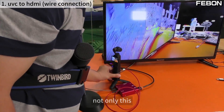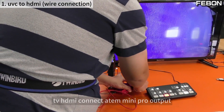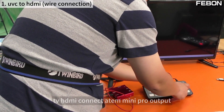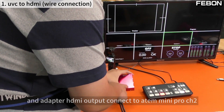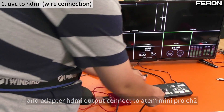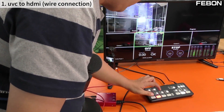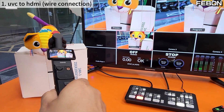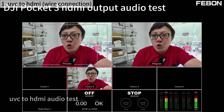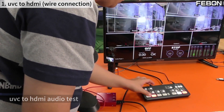Not only can this connect to a TV monitor — it can also connect to the Ant Mini Pro via HDMI. Connect the HDMI output from the adapter to the Ant Mini Pro. You can use multiple channels: connect one camera to one channel, and another to channel 2.